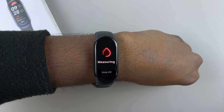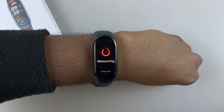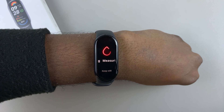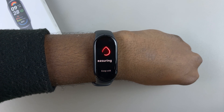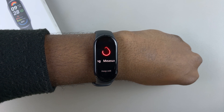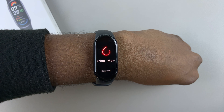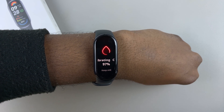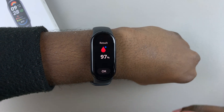And that will begin measuring the blood oxygen level using the Xiaomi Smartband 9. So let's wait. And there you go — you get your results.